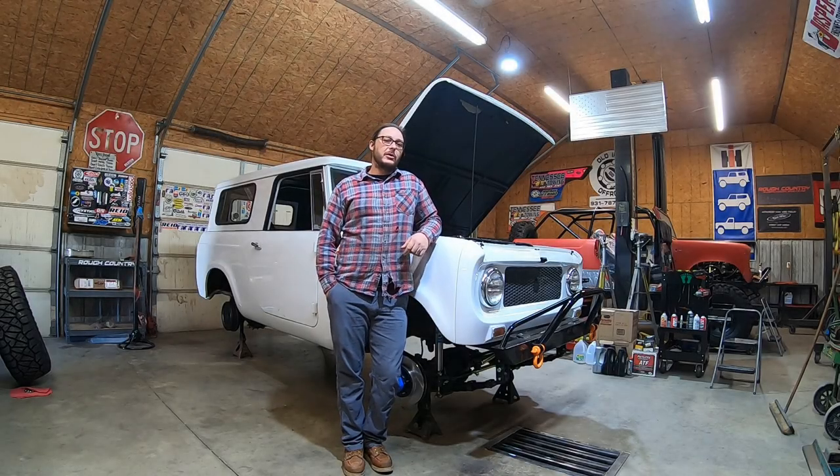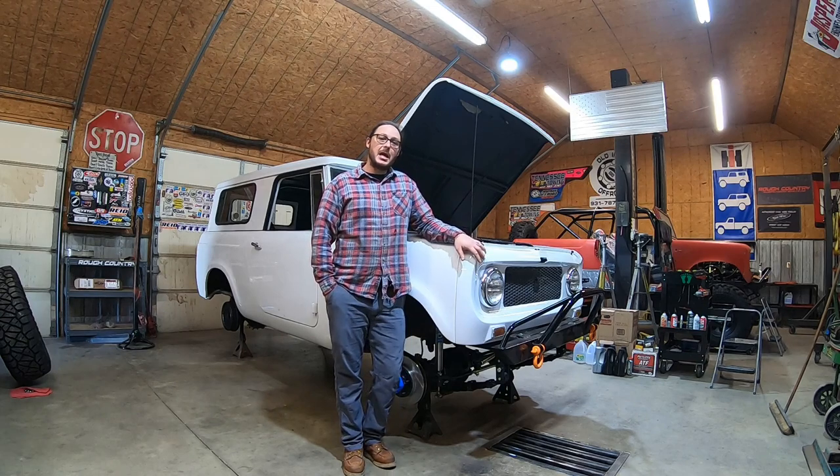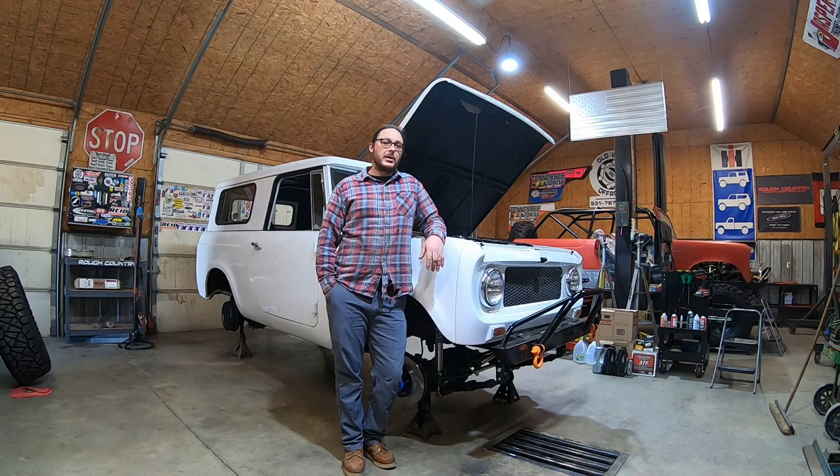What's going on YouTube, this is Levi at All Iron Off Road out here in the shop today with this 1965 Scout 80. I thought I would take some time this evening to make a little video of this guy and kind of cover some of the upgrades and things that we've done to make this a better daily driver for the owner. So without further ado, let's jump into it.